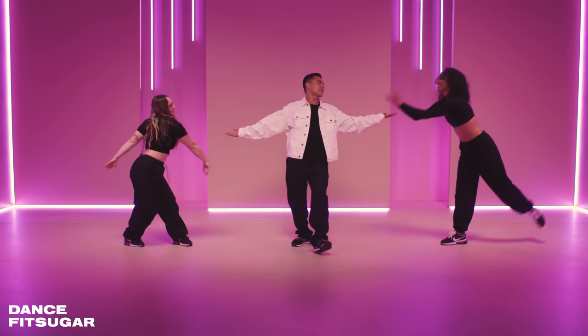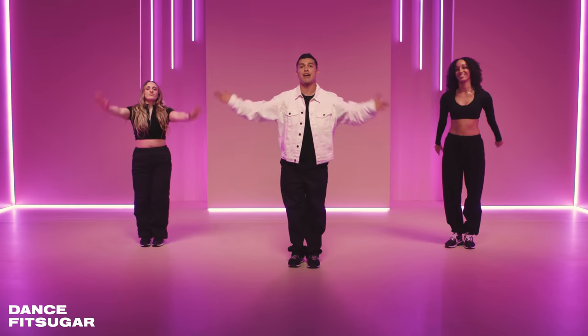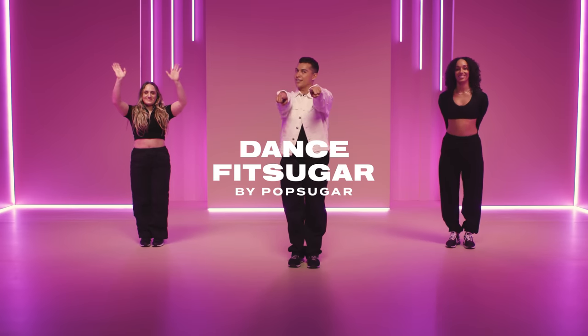Oh my goodness. Give it up for these girls — way to work! Awesome job, Madison, Gina. Thank you so much for joining me. I hope you enjoyed and we will see you in the next one. Dance Fit Sugar — bye!